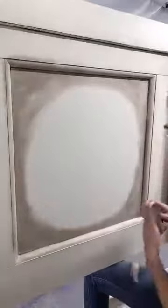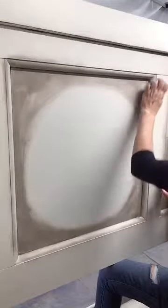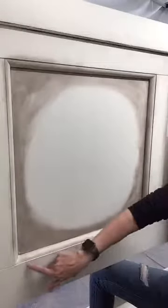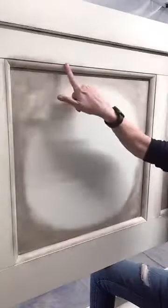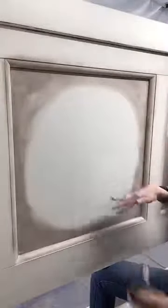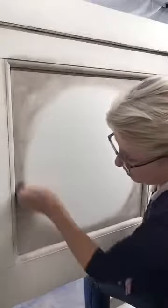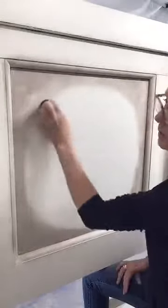I'm going to add just a little bit of wax down through here. When you do it this way, if you have done what I call the PB distressing, it really makes that distressing pop out. On a big flat sleigh bed like this, you've got a lot of flat surface, so you want to give it as much character as you can.